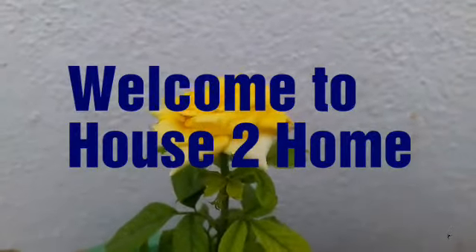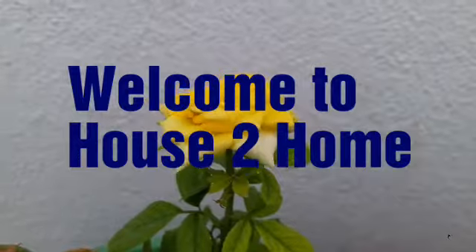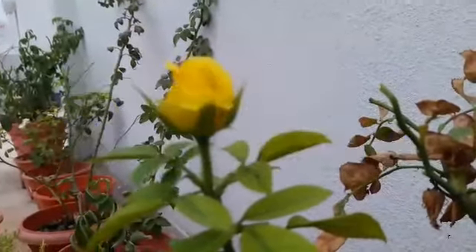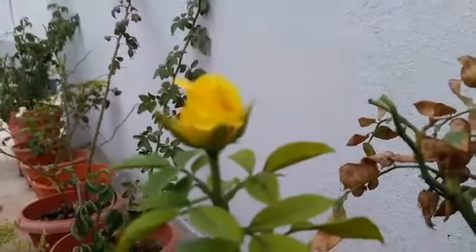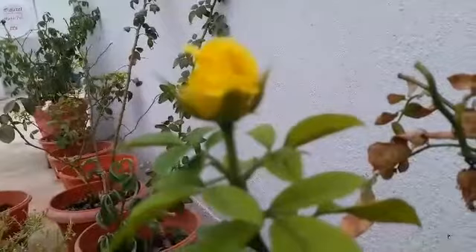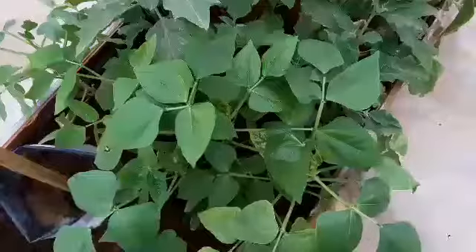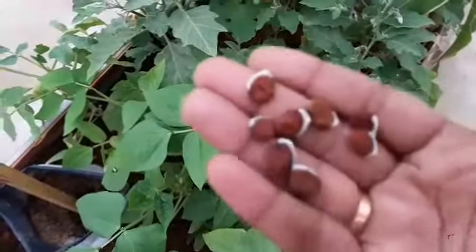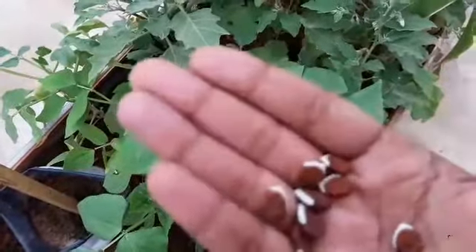Hi viewers, welcome back to the channel House to Home. Today we are going to see how to grow flat beans in your organic terrace garden. These are the seeds which I collected from the flat beans which I bought from the market.